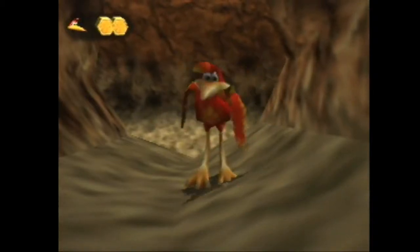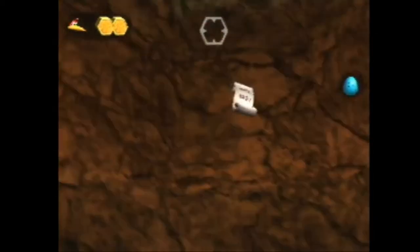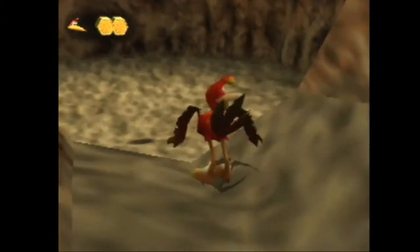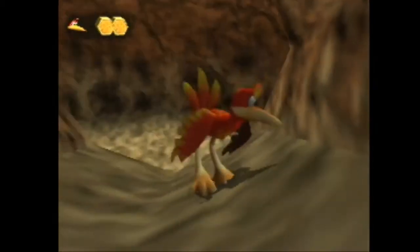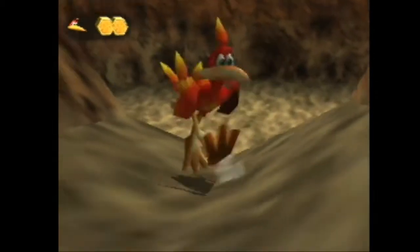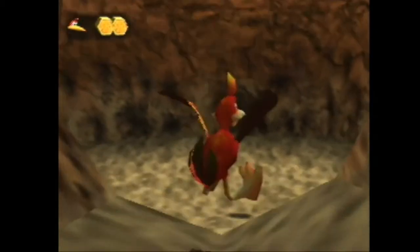Hey there everybody, the tutorial I'm going to be showing you today is how to collect this cheeto page in the dippy pool as solo kazoo with the clockwork shot. First off, you want to get pretty close to the lip — it doesn't really matter where you are, as long as you're kind of close. You can be here, or probably right here — it doesn't really matter, just get as close to the center as you can.